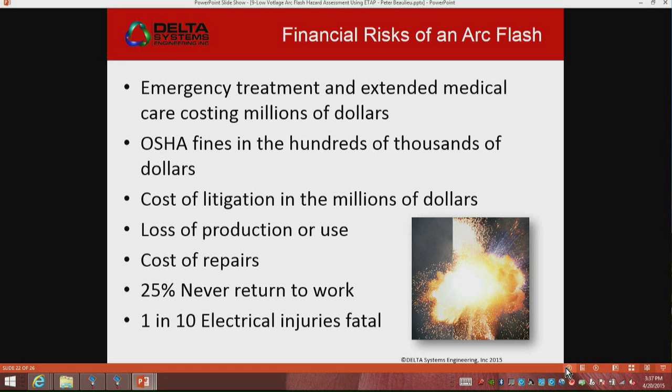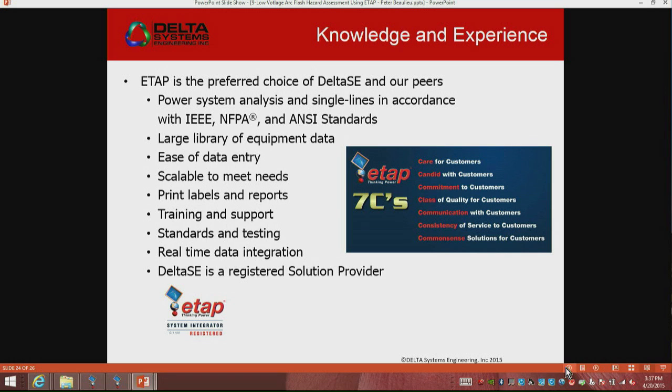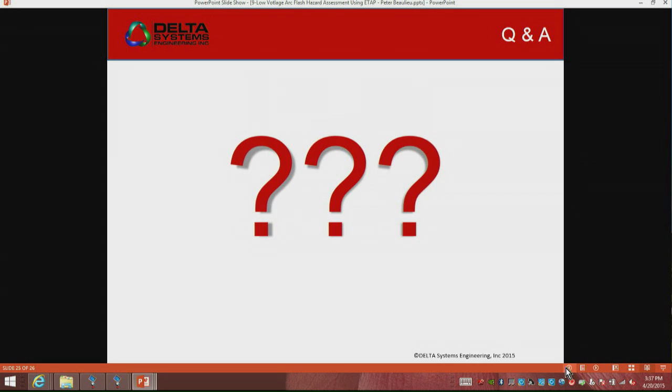Basically, we love ETAP. We love all the pieces that are part of it — all the single lines, all the modeling. It's our preferred choice. I tell all my clients about it absolutely, and I really enjoy this.